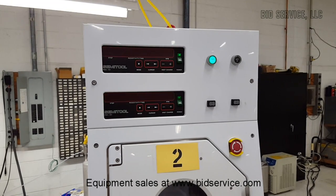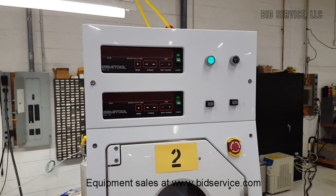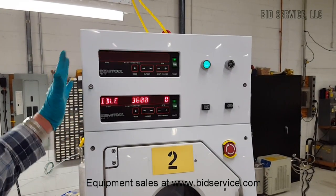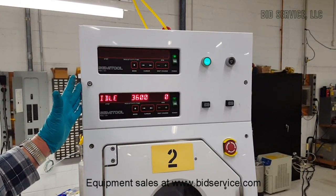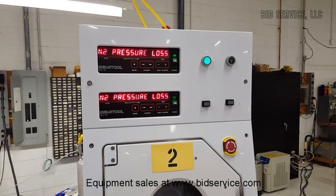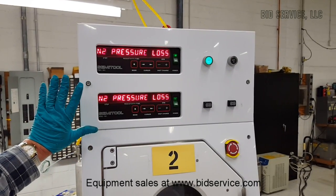This is the STI ST880 and I have the nitrogen turned off on purpose so that you can see how it would look if you get an error message on here. I have the nitrogen feeding both upper and lower units. Here you can see it's showing a nitrogen pressure loss.